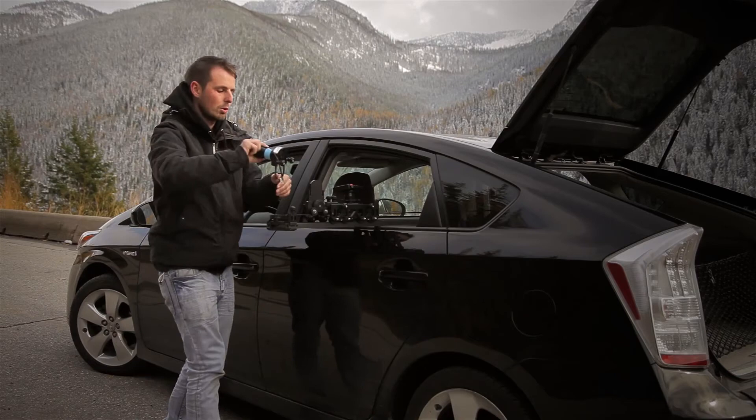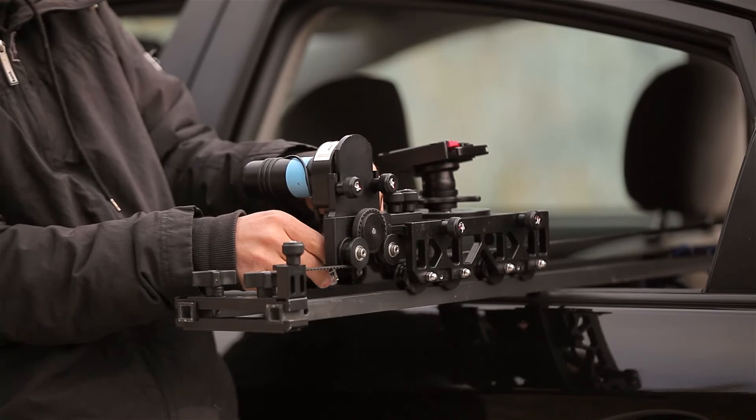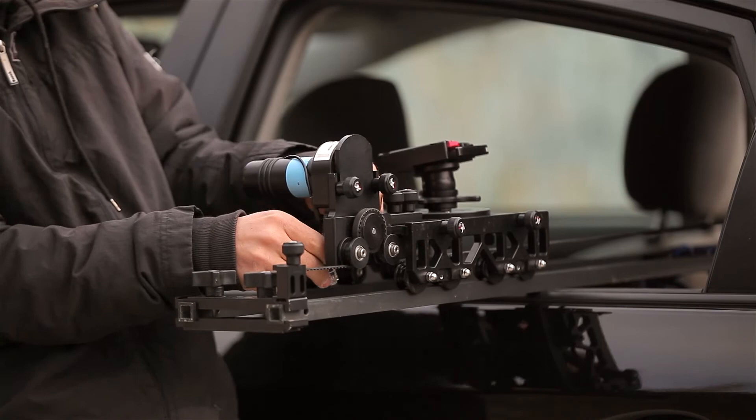And the last thing you want to do is attach the motor to the motor mount. Make sure the teeth of the belt go around the teeth of the pulley, pull it tight, and screw down the motor.